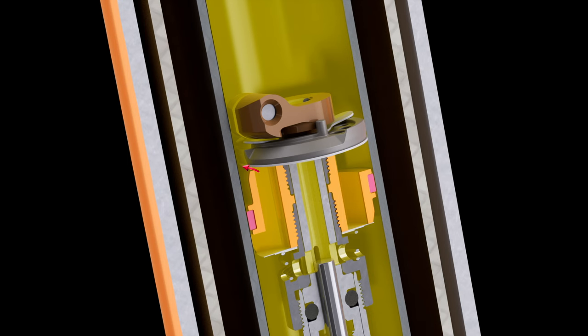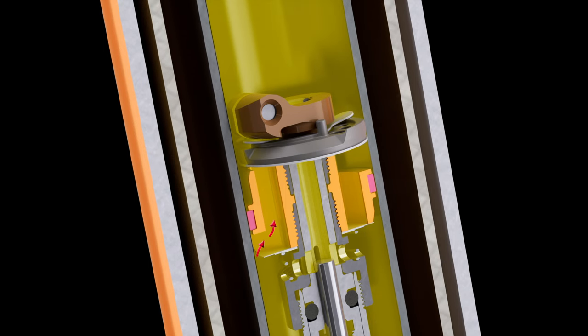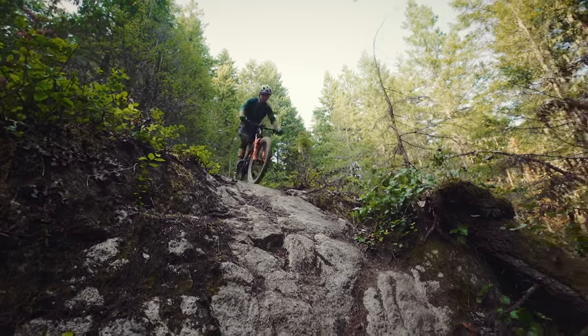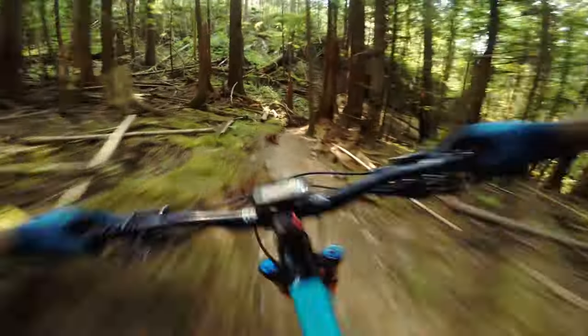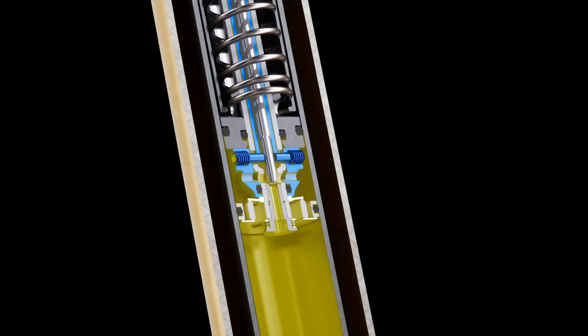On the compression side, a sophisticated mid valve design allows more effective shaping of the compression damping curve, offering confidence-inspiring support to combat brake dive and increase cornering stability. Combined with our highly adjustable Float Eval air spring, Grip 2 offers a wide range of adjustment to dial in your compression needs. The low speed compression adjuster uses an orifice design, while the high speed compression adjusts the preload on the shim stack.